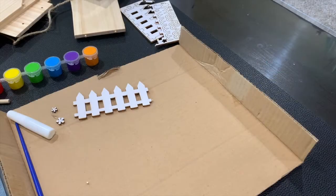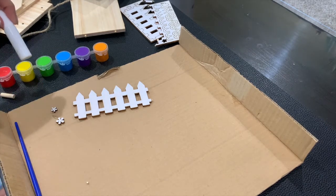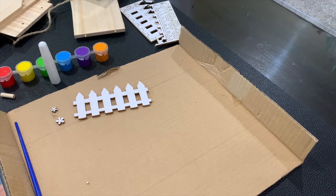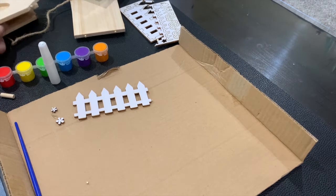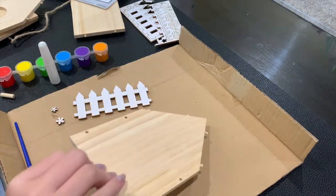So we are going to start building our birdhouse. It comes with all the supplies you need. It does have a tiny little bottle of glue, but you're always welcome to use your own supplies as well or in addition. Following the instructions, we start with the back of the house, which is this part. It does have little pictures to follow, which is super handy.